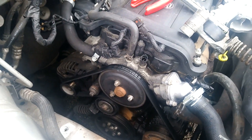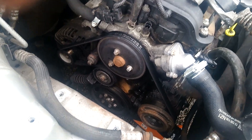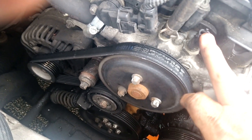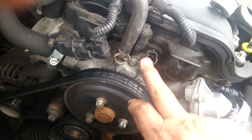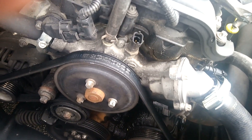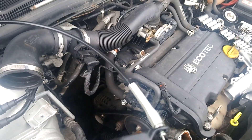What you need to do is obviously disconnect the thermostat, this pipe, this pipe, this little pipe. And I need to swap over this sensor. So once I've done that I will be back.